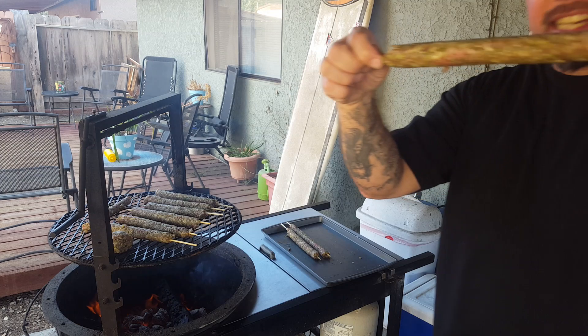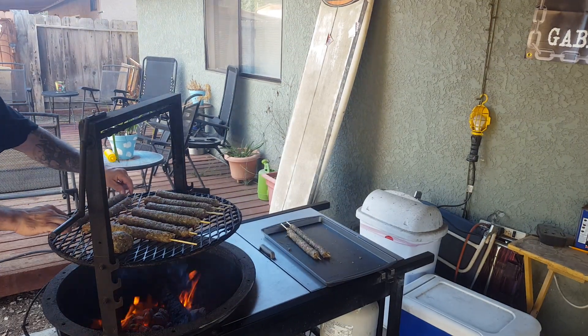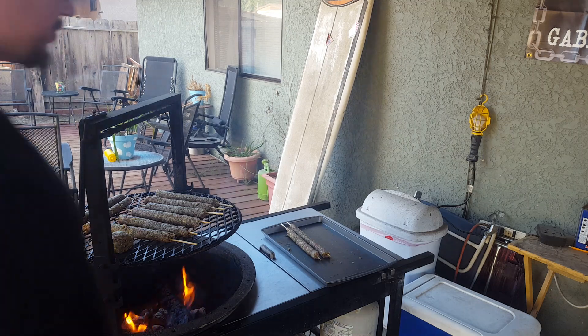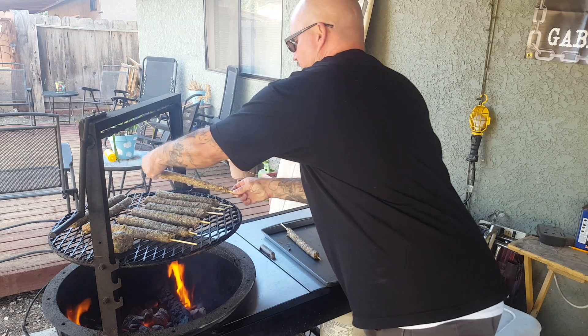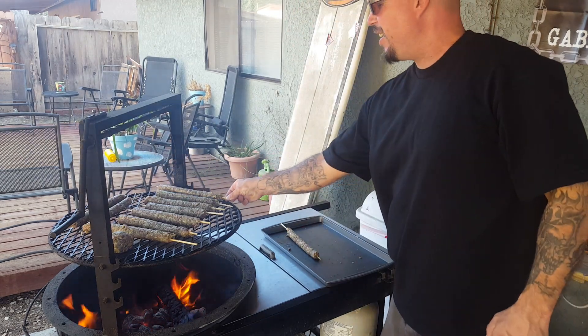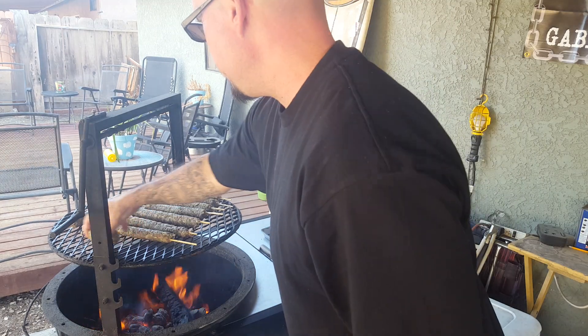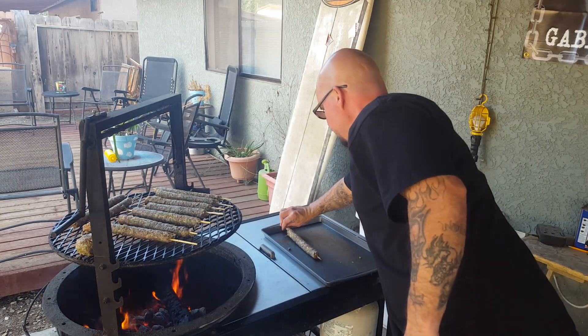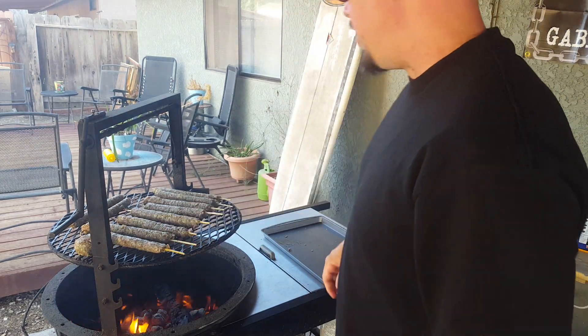Look at that baby, look at these — these are perfect little things, like you're doing at the fair, like a fair cook or something. These are king. You can put like some kind of sauce on it. One hand — I got the thicker sticks, I'll use the thin sticks. This is a lot of meat dude, a lot of meat on a stick.